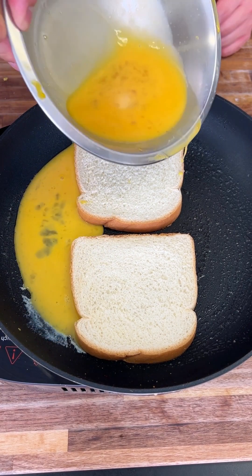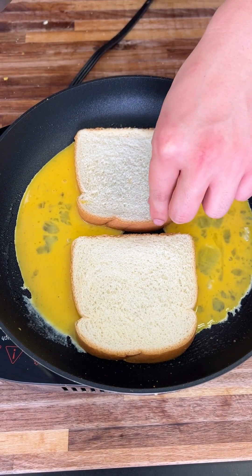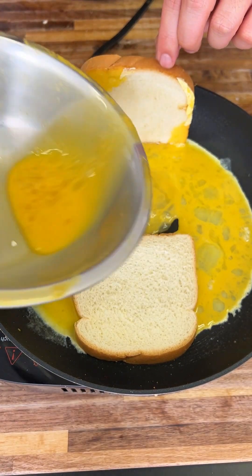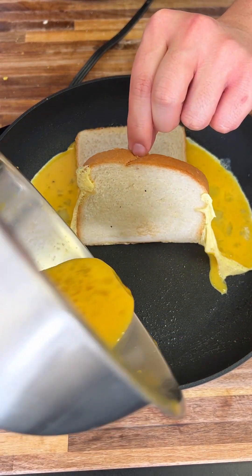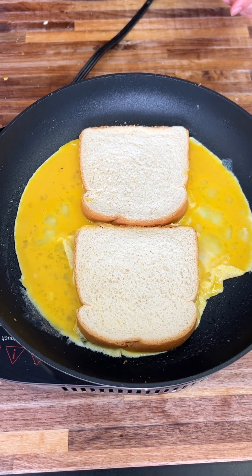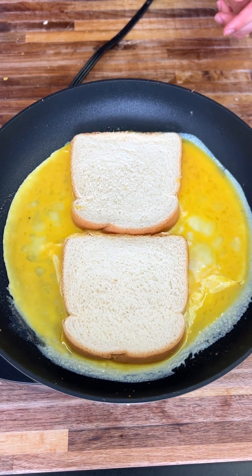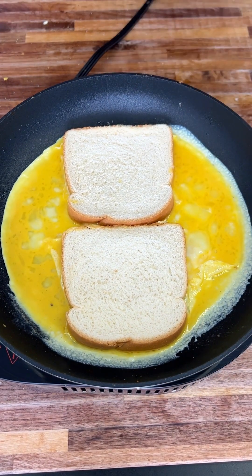Spread it onto the sides of your bread just like this — you want a thin coat. Lift your bread up and pour a little bit more right there in the center. I have two to three eggs here depending on how eggy you want it. Now let that egg soak in. Get your pan and pour it to the sides that don't have enough egg — you want a thin, even layer throughout.